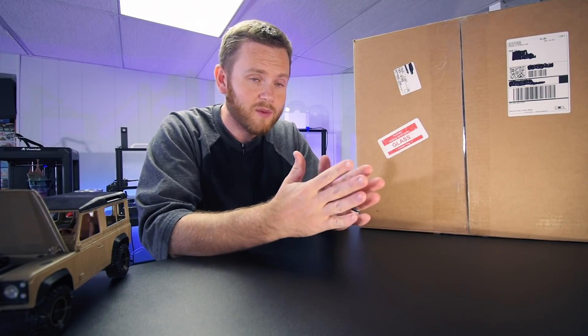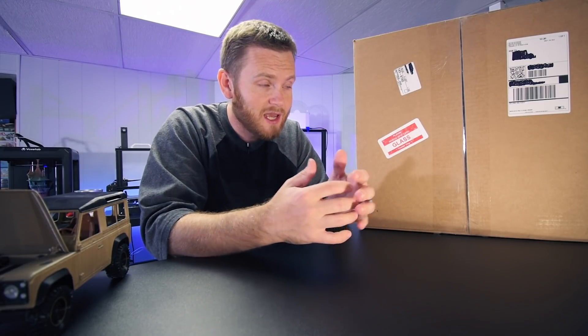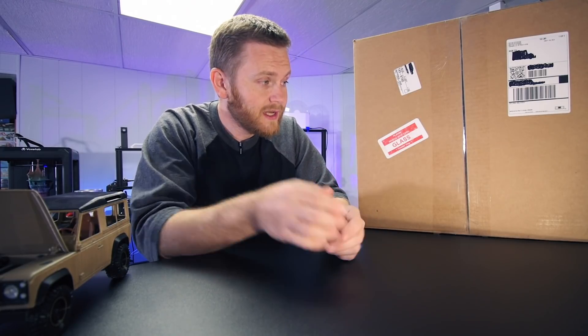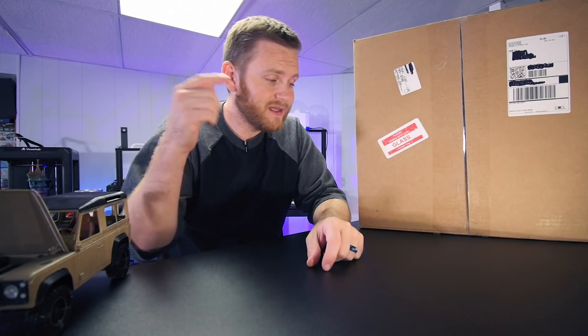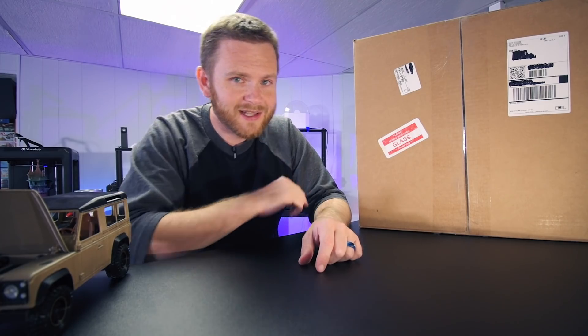You can get this printer, play with it, get it all set up, get it working, and then buy one of these kits and take it to that next level. So I'm really excited to see how this whole thing works. Let's take it out of the box, install it on the printer, give it a good test, and I'll see you back for the conclusion. Let's get it going.